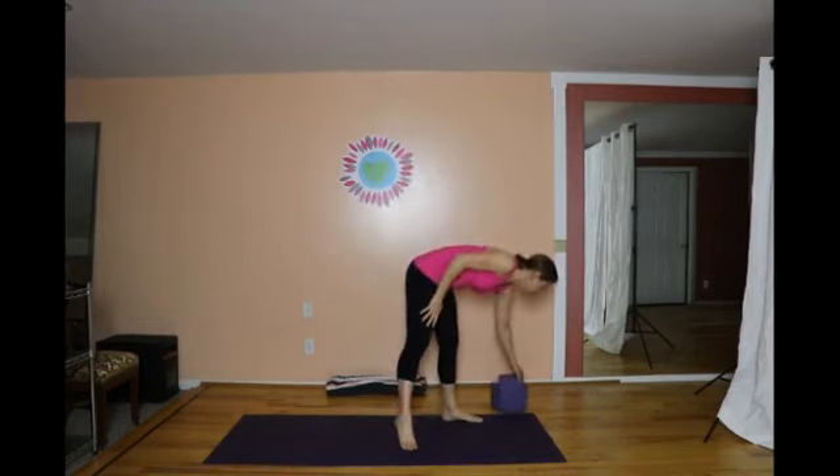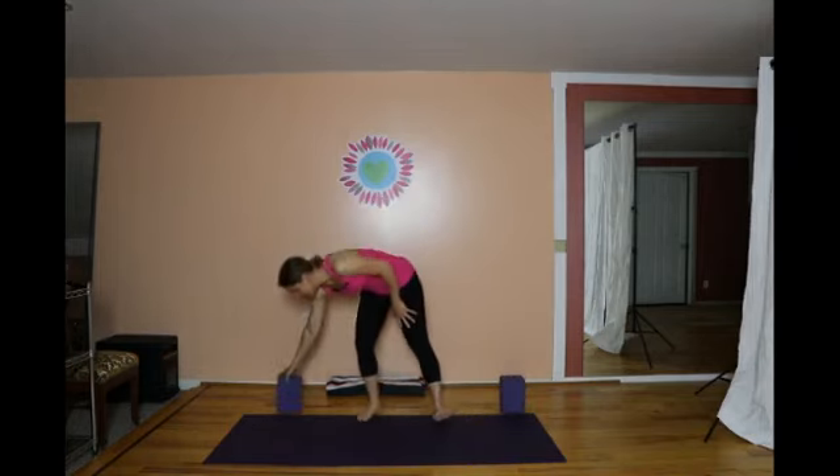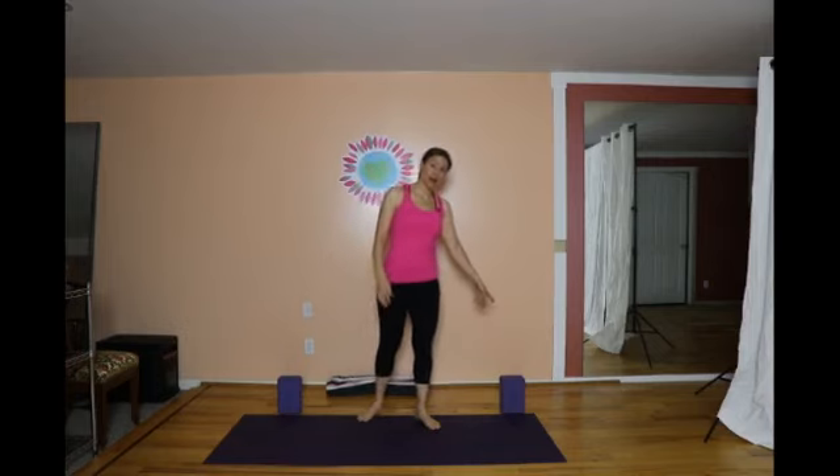With your yoga blocks, set them up on the back edge of your mat at the highest height. If you don't have yoga blocks, don't worry — you can always have a chair nearby, or I'll show you another alternative.